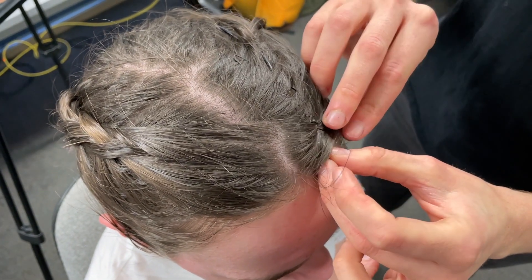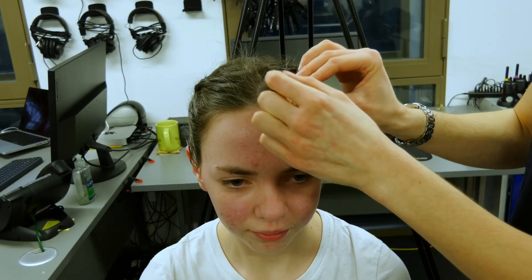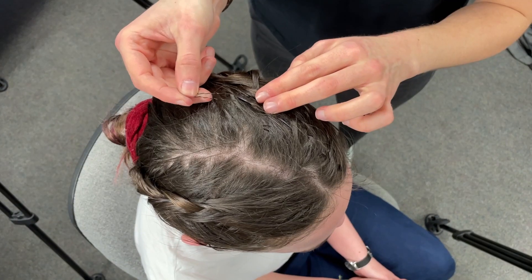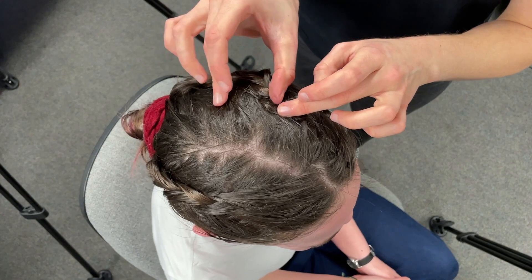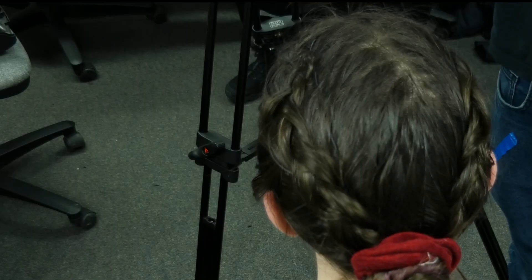Here I'm just picking up a piece of hair with the pin, passing it over, and then pushing it in under the mic cable. I'm going to do the same with a few pins down the length of the cable. It's also a great way of hiding any sections of cable that are showing.